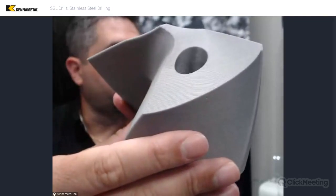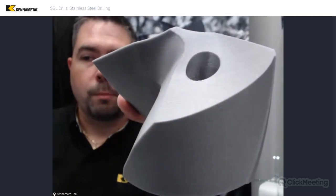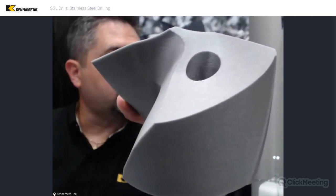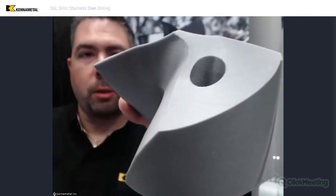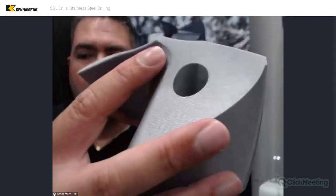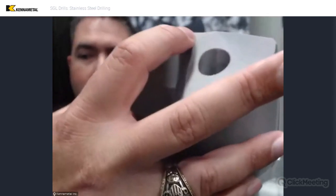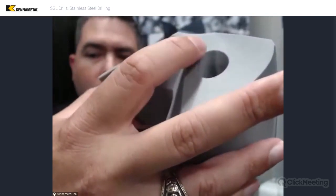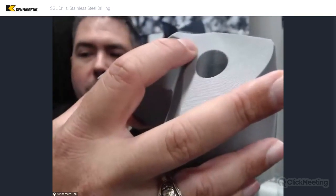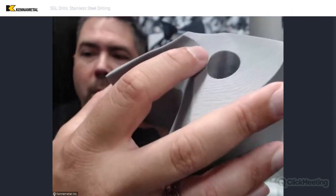Normally when I see a chisel that thin, I think of a weak chisel — but what did we do to the geometry to reduce the forces while still keeping it strong? That's a great question. A lot of it has to do with two things. You can subtly see right here that there's a little bit of shape change — it's very faint in this flank — but that gives us some more room so that we have better extrusion along the chisel, and it helps a little bit with coolant flow coming in here.